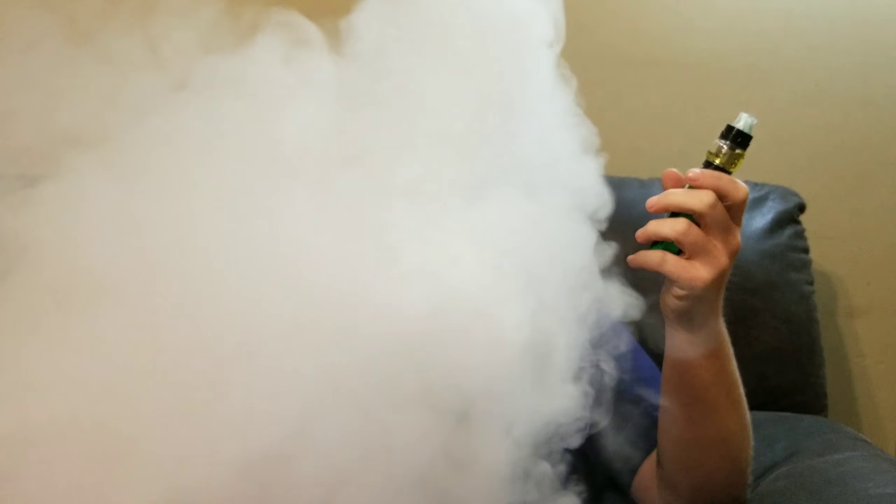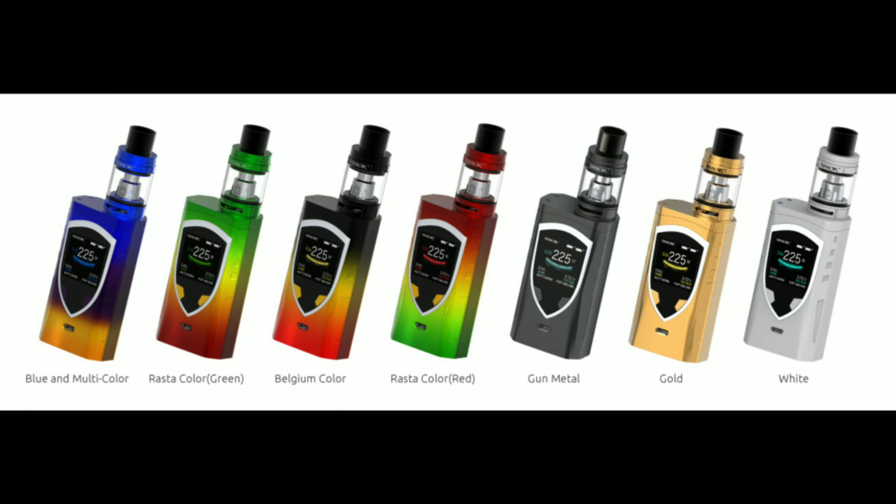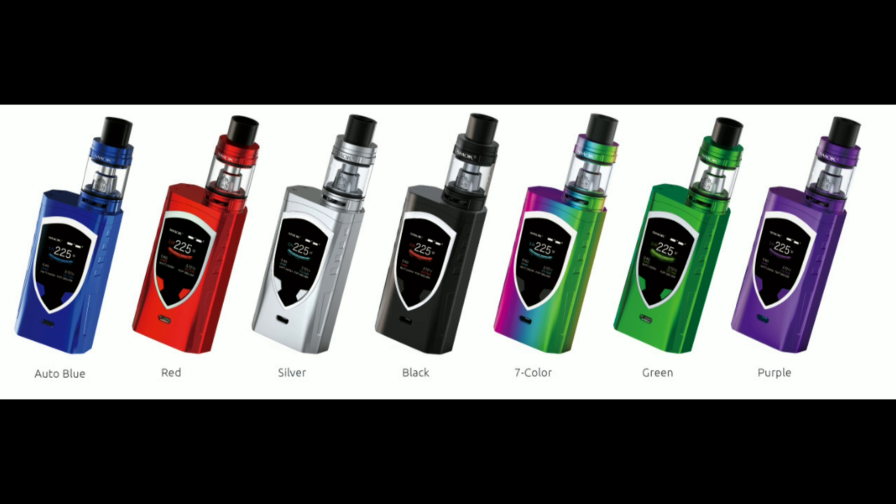I'm loving it — this tank can get some serious clouds. It's a close contender for the number one tank out there. I almost forgot — there are multiple color options for the ProColor and I'll show those to you. I hope you liked all those colors — it was hard to choose, but mean green all the way baby.